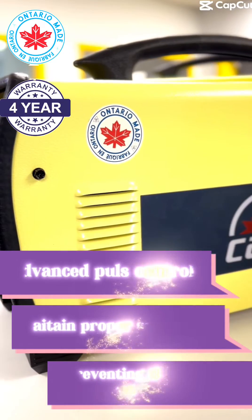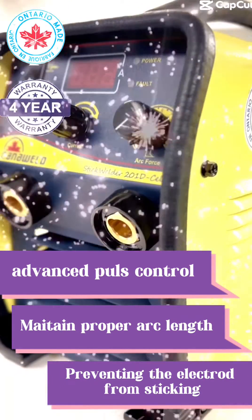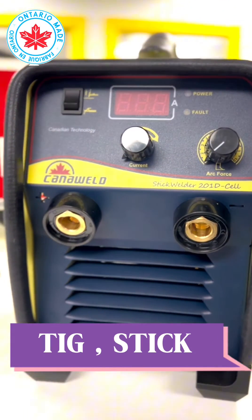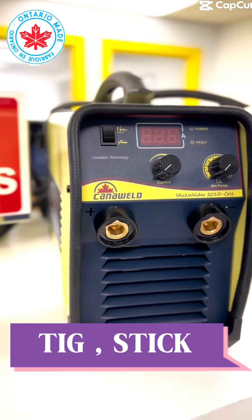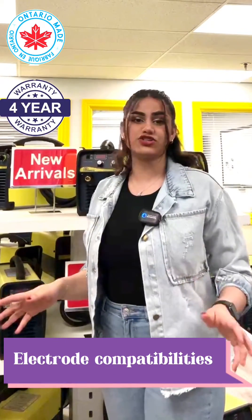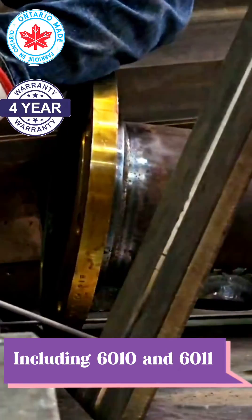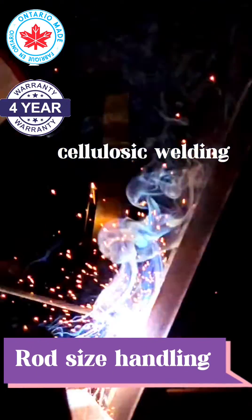Introducing the new STICK welder, equipped with both STICK and TIG lift welding capabilities. Compatible with a wide range of electrodes, including the 6010 and the 6011. This machine effortlessly handles the rods from 1/16 to 3/16 inches.